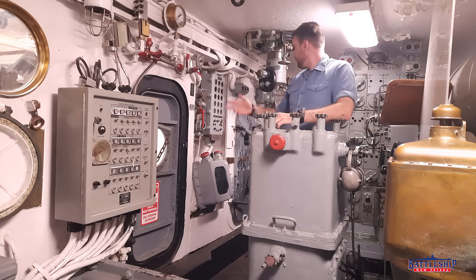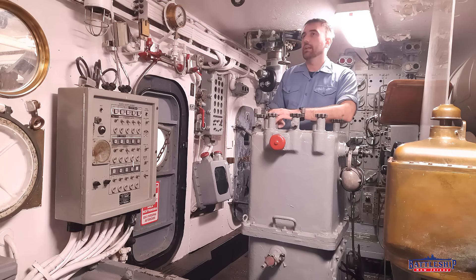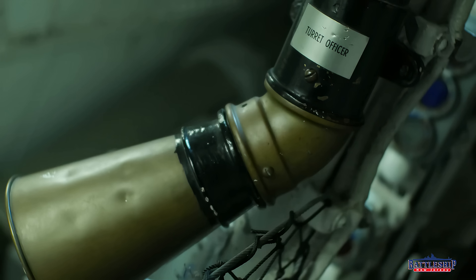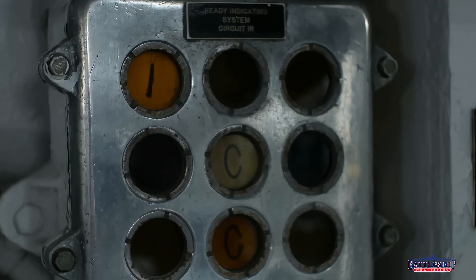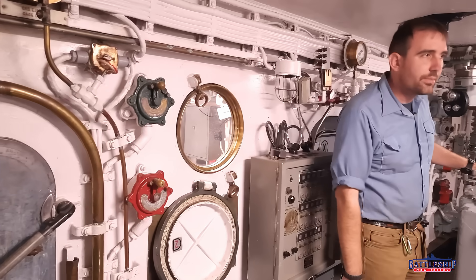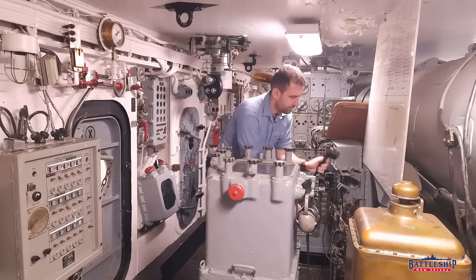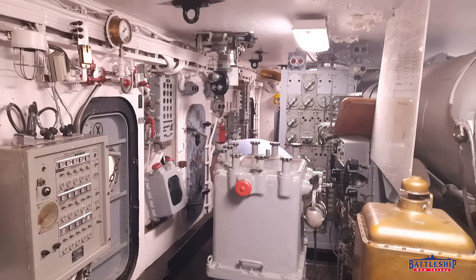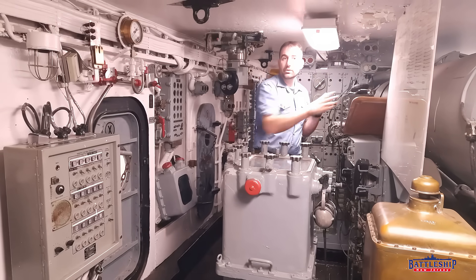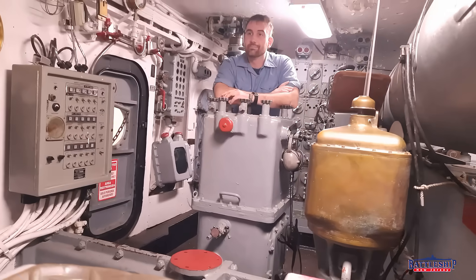With everything all battened down for firing the guns, how do you actually communicate as the turret officer throughout? There are a lot of options. There are voice tubes into each of the gun pits — the simplest thing, you just come up to one and call into it. There are all sorts of indicator lights, alarms, and then sound-powered phones and even sound-powered headsets. Not only can you communicate with others in your own turret, but the sound-powered systems are often party lines, so you can talk to people throughout the entire gunnery department.